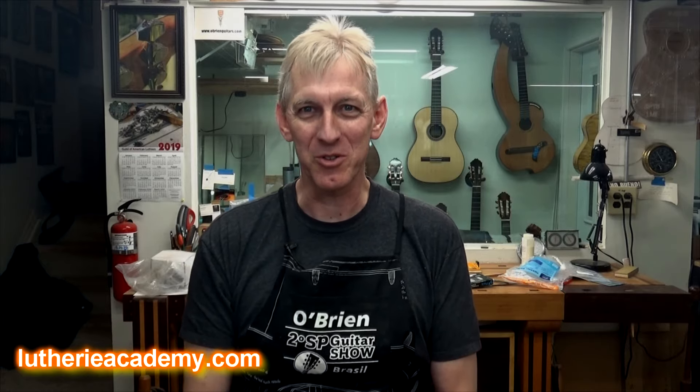Yes, Alex, I do. Wash your hands before you install the pickguard. No, I'm kidding — really. There's actually a very simple trick. Let me show it to you.